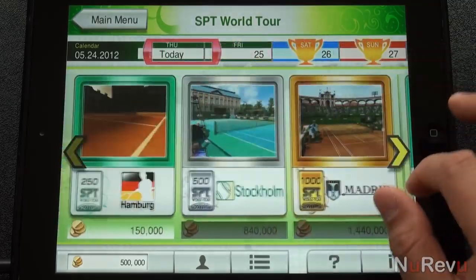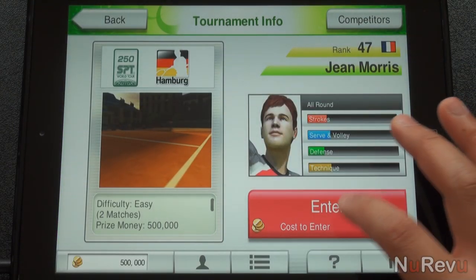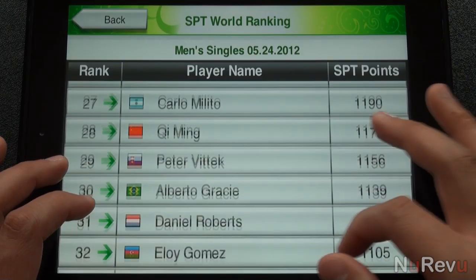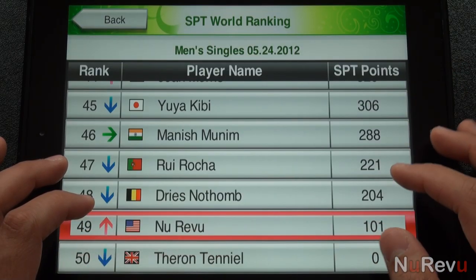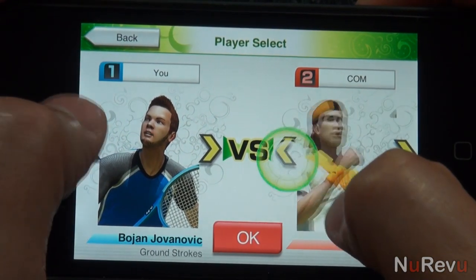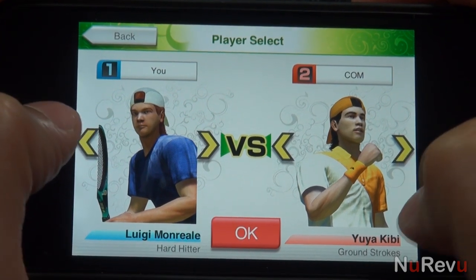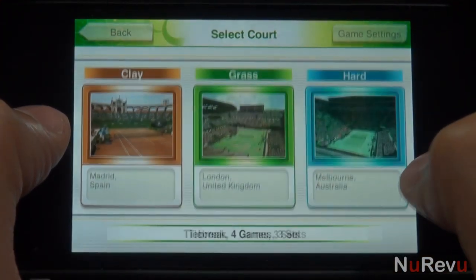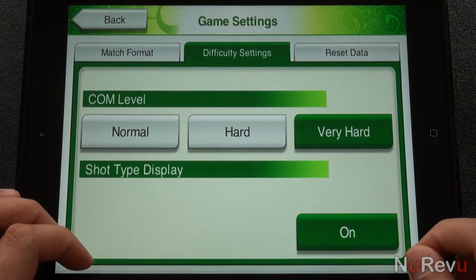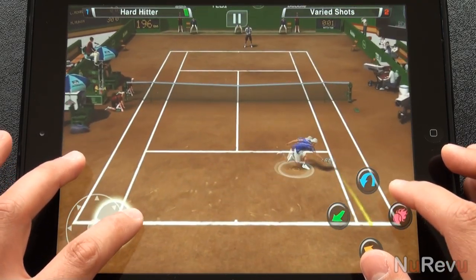The game has a few different game modes. SPT World Tour, where you can earn money by progressing through matches to buy your way into new tournaments. You'll start out ranked at the bottom in world player rankings and must work your way up. There's Exhibition Match, which is just that — a match where you pick the players and settings of your choice. You can play singles or doubles, and have a choice of clay, grass, or hard court surfaces. You can choose three different difficulties, and I can tell you without question that very hard is very hard.